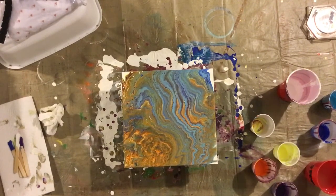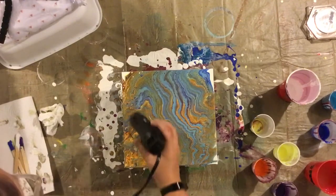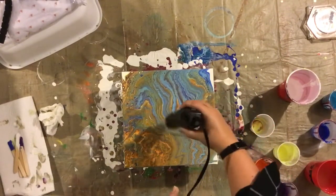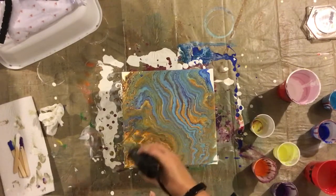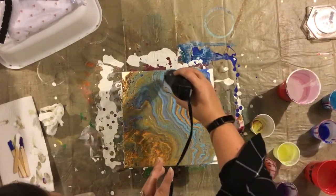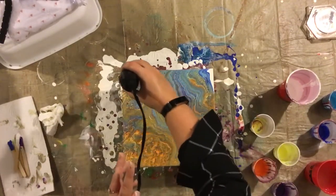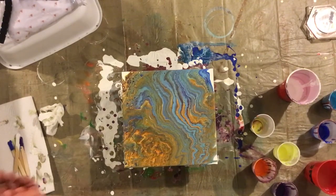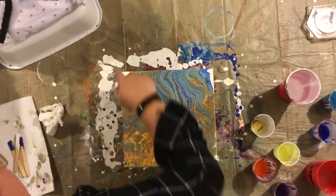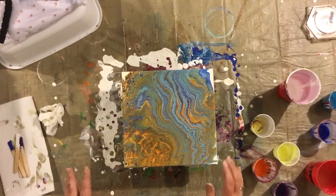So I'm going to use my heat gun to torch it a little bit. I like some of these cells that popped up, and I don't want to take the time to sit there and tilt the whole thing over again. And I do have the white on the edge, so I'm just going to very gently try to blow it over the edge so I don't have white sitting on my corners.